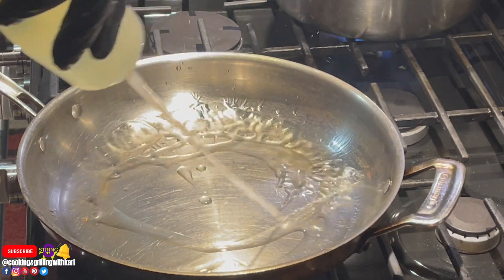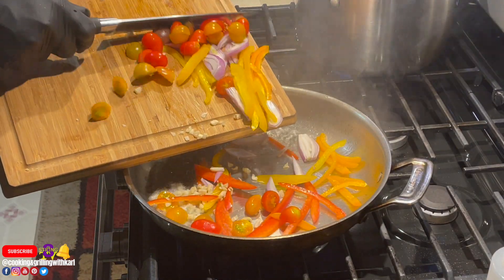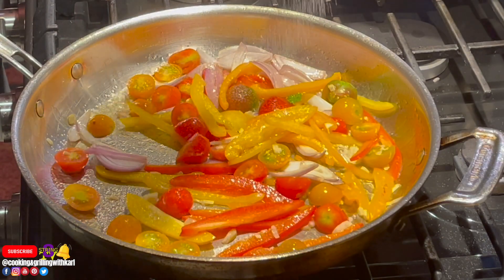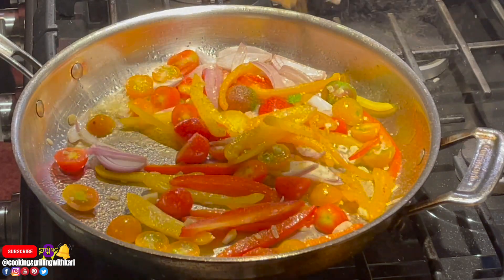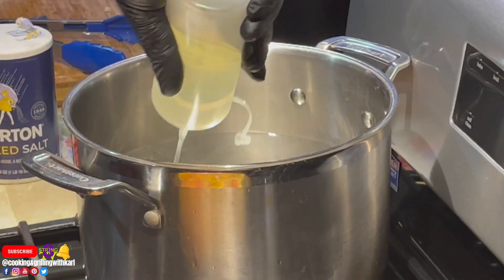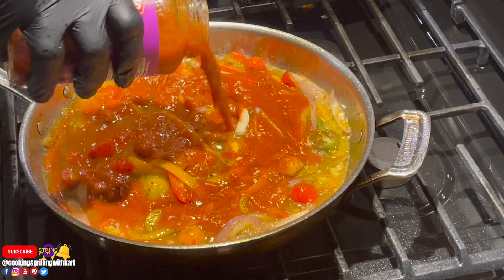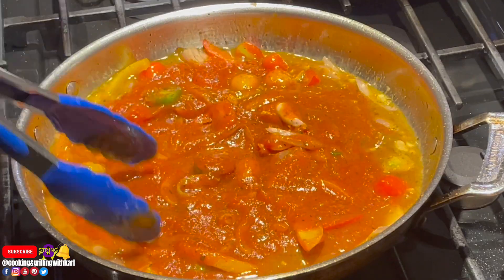In a hot stainless steel pan with some oil, I'm going in with the chopped vegetables — not the herbs yet — giving them a nice toss and sauté, then adding a little salt and black pepper. I turned off the heat and went in with some white wine. I also added a little oil and salt to my pasta water. Now I'm adding tomato sauce into the white wine reduction with the vegetables and giving it a nice stir.